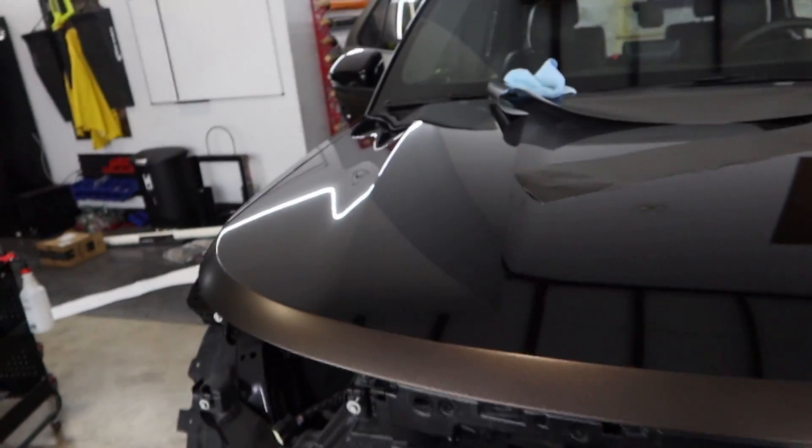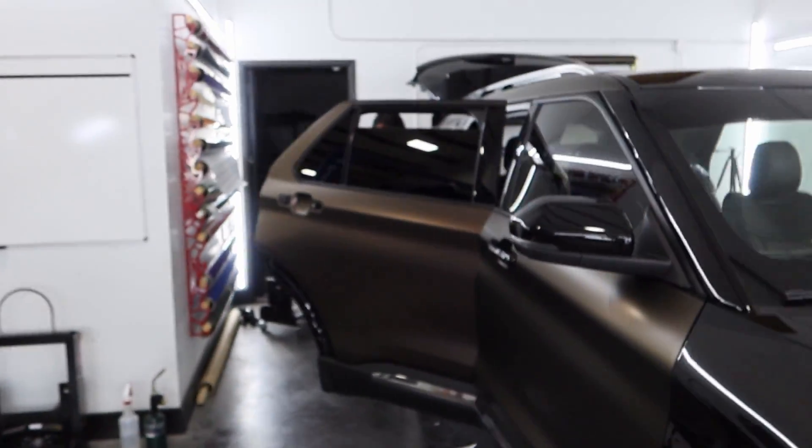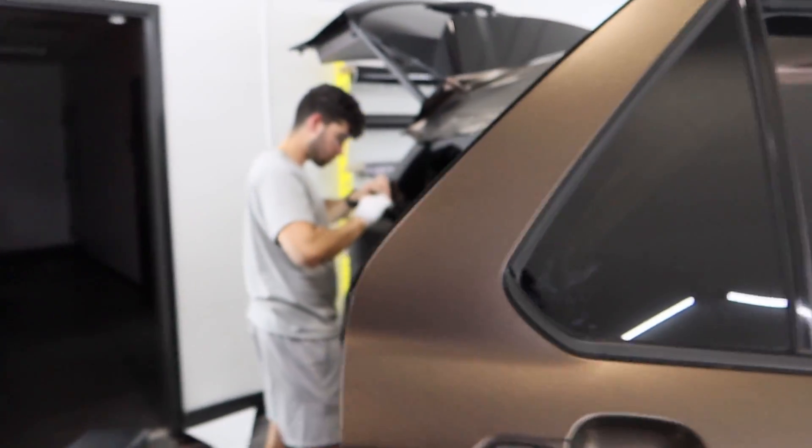Alright guys, just within about two hours we got 80% of the cars done. As you can see here, we got this whole side done — well, except the fender, we're gonna lay that. The door is done.